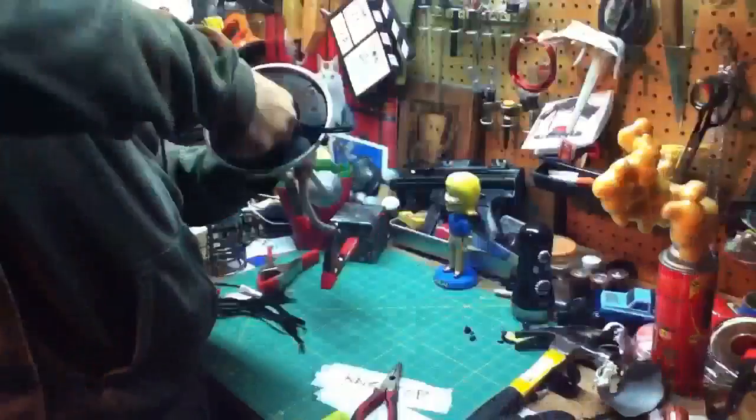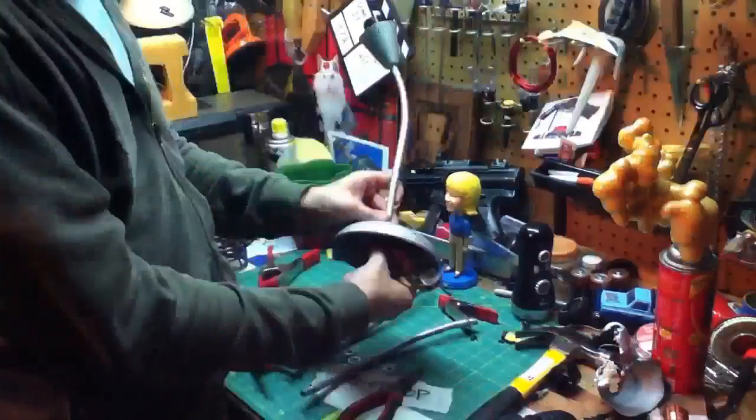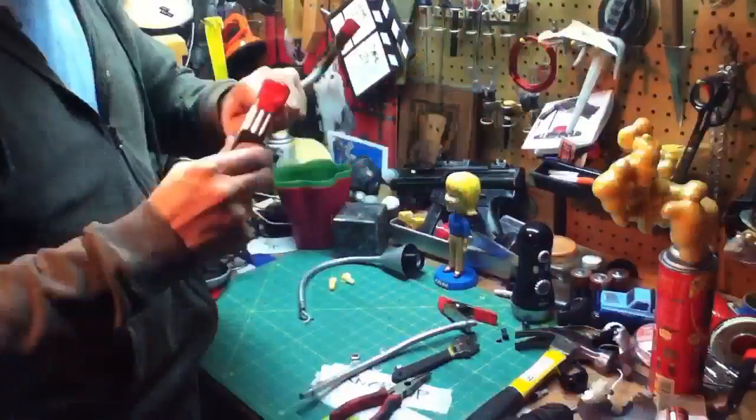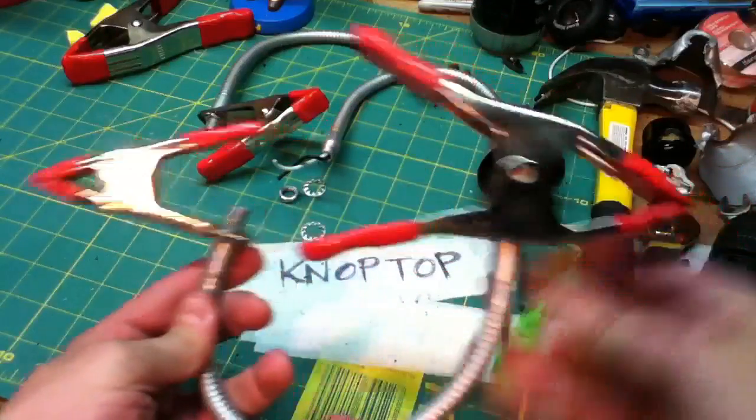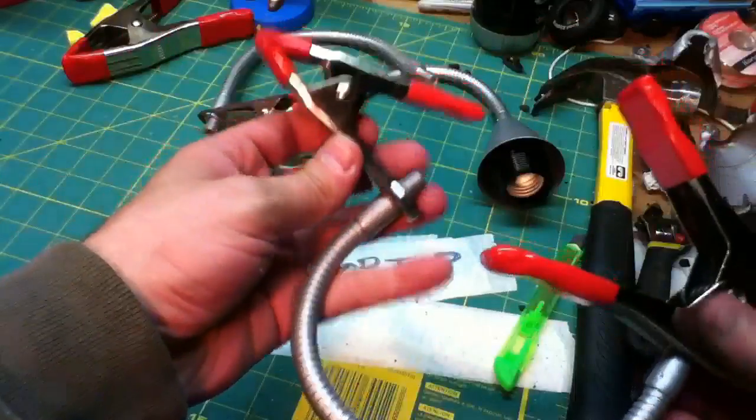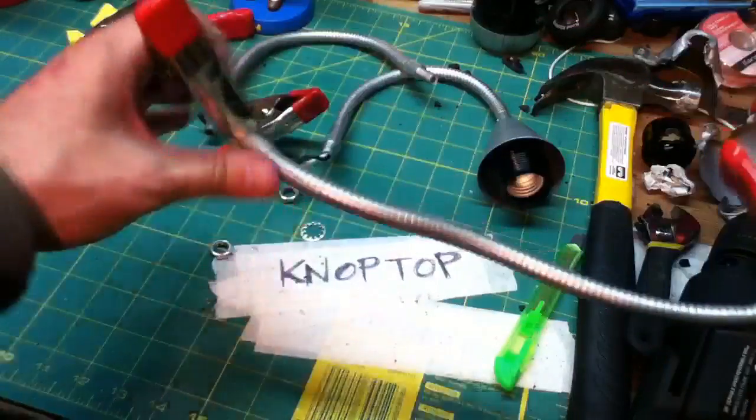Take apart the base of the lamp, put on your other clamp, and you're good to go. We're almost finished. Here's a completed one — you can see the double clamp setup: larger clamp at the base, smaller one at the other end. This thing is really rigid; when you pose it, it holds its position.